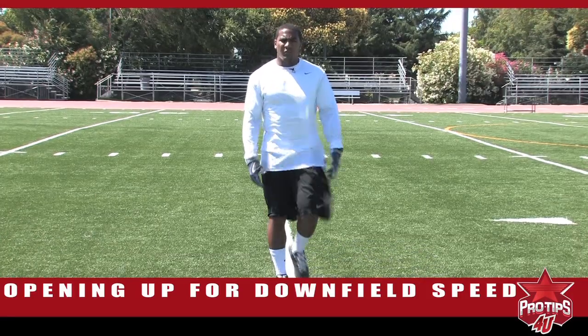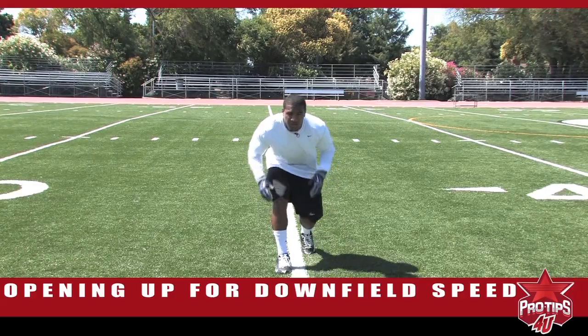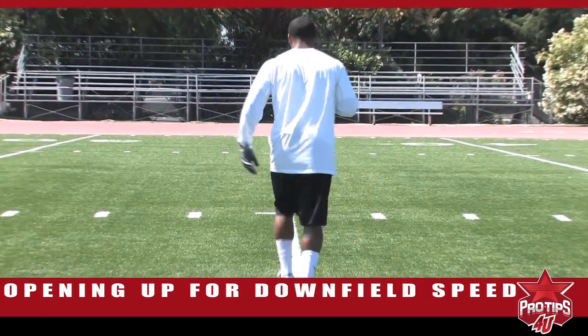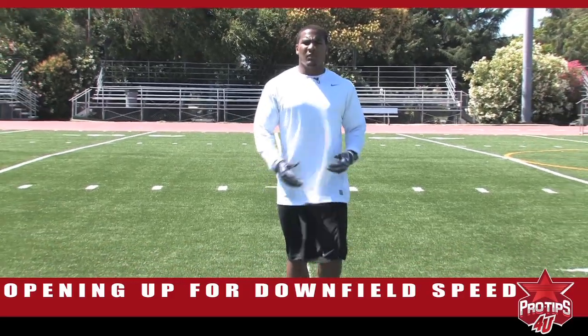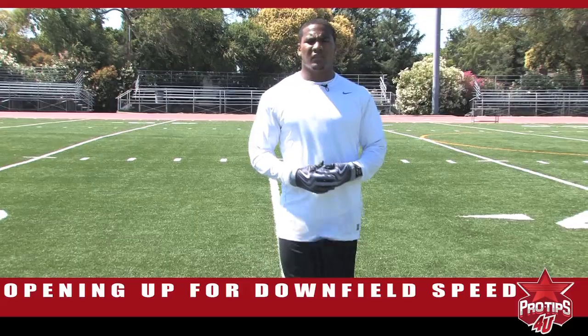Same in the opposite direction — good position, good backpedal, pull, open up, three powerful explosion steps. I'm TJ Ward, one segment on opening your hips, getting down the line, and accelerating as soon as possible.